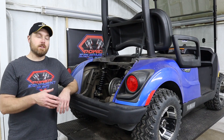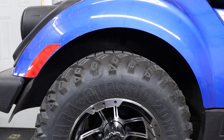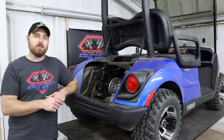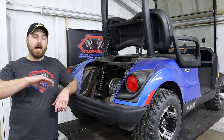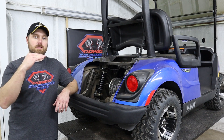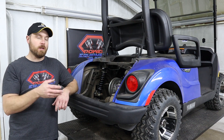As it sits on this cart, we've gained right at about an extra inch worth of clearance above those rear tires. When you put four passengers on this cart, you shouldn't have any rubbing issues. At the same time, it's not too much clearance where the tire looks goofy inside the wheel well or the cart is sitting at a funny angle. It still looks nice and level and we're going to have plenty of clearance when we need it.